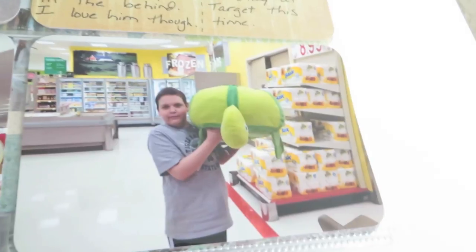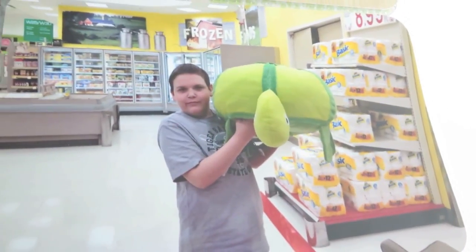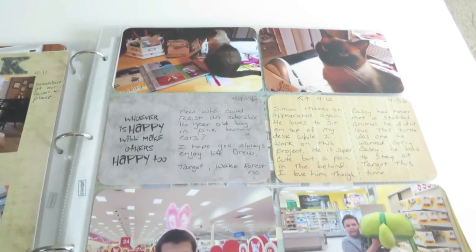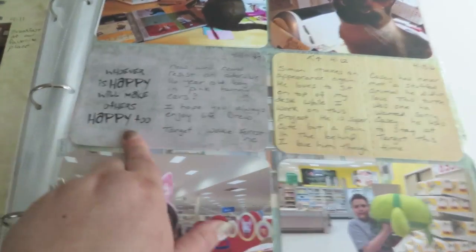And there is my oldest son in Target with bunny ears on. And my youngest, who fell in love with this giant turtle stuffed animal in Target. So that was just a very simple basic page — no embellishments, just one little sticker and some journaling.